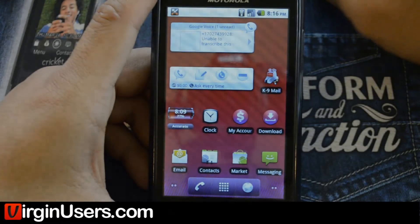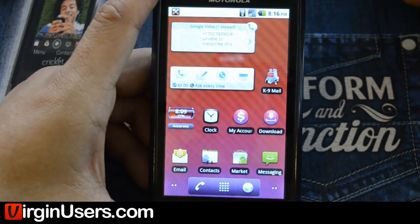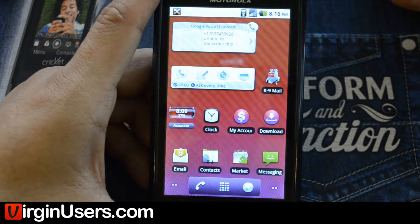Hello, this is Chris from VirginUsers.com and we've got the Motorola Triumph. Today we're going to show you that Netflix does work on this device. We have the link to the working APK on our forum and it's linked in the description on this video.